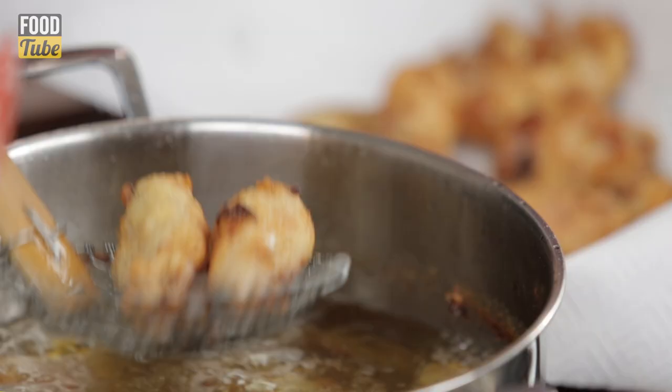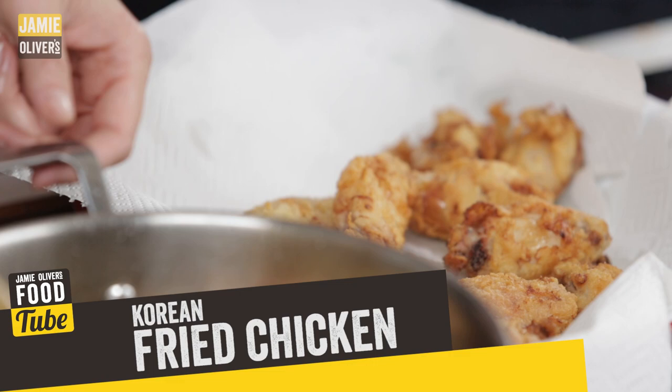What up FoodTubers? It is DJ BBQ and today we're welcoming a new chef, a new personality to the FoodTube family — it is the one and only Gizzy Erskine. Welcome to FoodTube. Today we're gonna do a dish I've had from you — it's great off the BBQ but it's actually even better the way it should be, which is Korean Fried Chicken. KFC — it's the other KFC, caramelised and crisp. Really delicious.